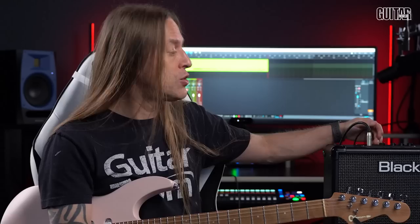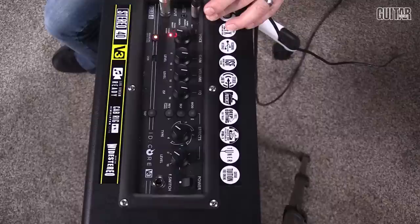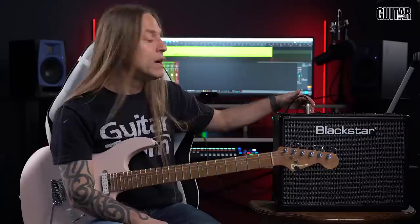We're going to listen to all of those, but let's describe what they are. The clean warm is a straightforward clean tone. The clean bright seems to give a little more boost to the low and high end. The crunch and super crunch just has a little bit higher gain. And then you move into overdrive one and overdrive two — the overdrive two has a bit more mid boost.